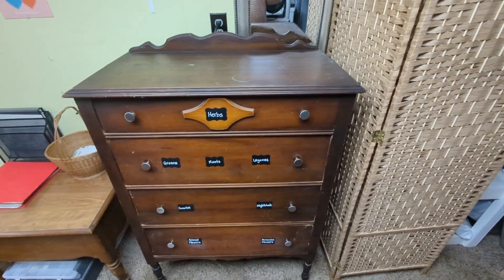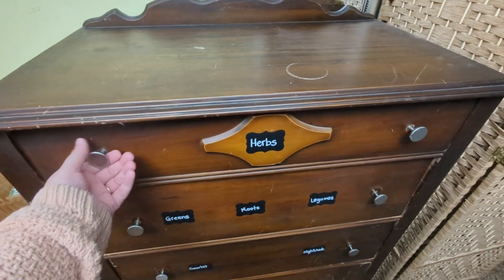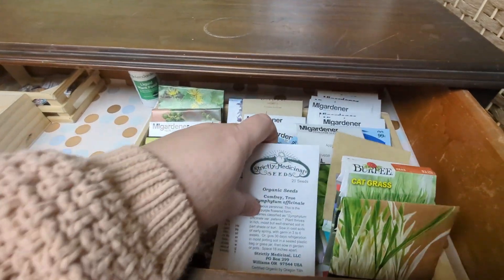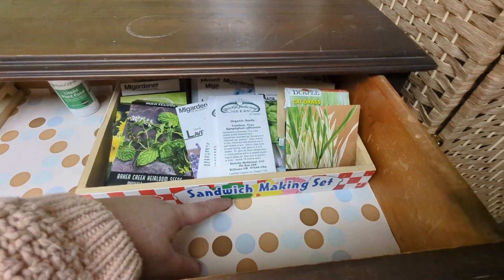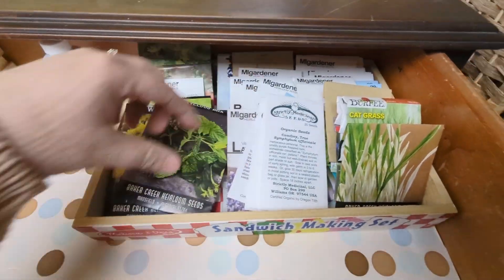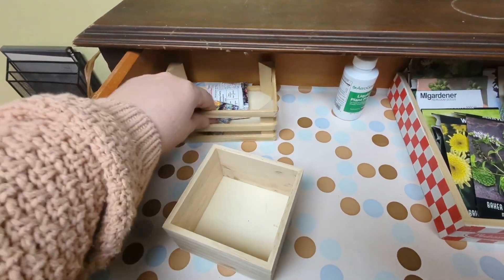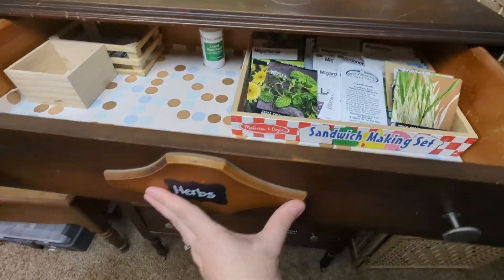This is the finished product. This is how I store my seeds. I've been sharing this online in different gardening forums — people ask what kind of thing I use to store seeds, and if you've got the room, this works really good. You can use any kind of containers in here. I'm using my children's sandwich making set box from when they were babies — it's about an inch high and it holds my seeds together. Those are all my herbs. I have these little wooden boxes that were part of the little kid's kitchen set.